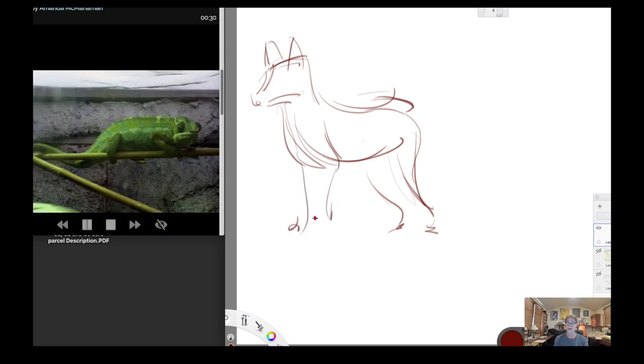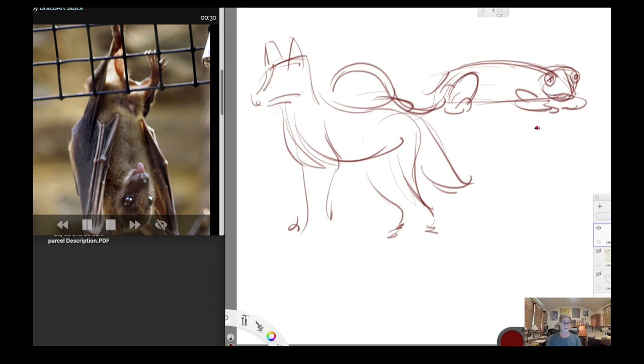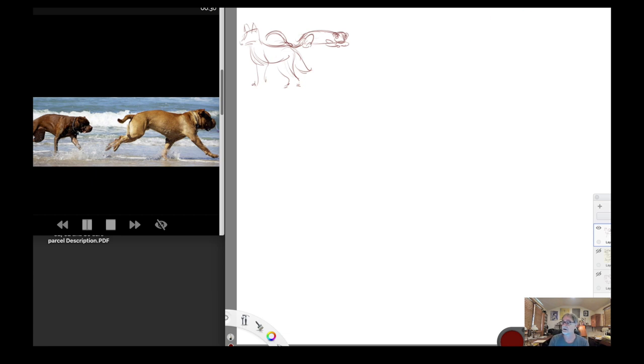Just like with the human figure, I'm going to put the tail in very quickly. Now we've got some kind of lizard-looking thing — I'll just draw that big shape in, draw the eyes in quickly, thinking rhythms. This is all warm-up; I'll flush it out a little more later. Some of the drawings get cut off — like this bat — so I just wait for the next pose.